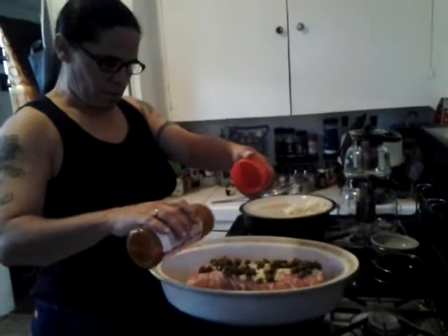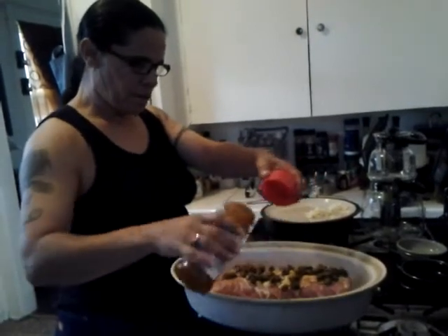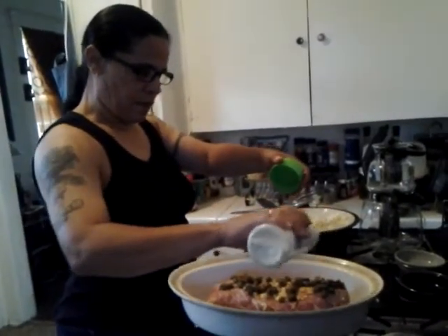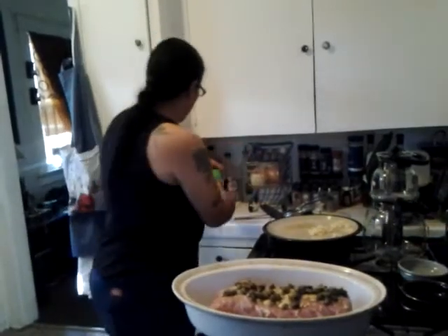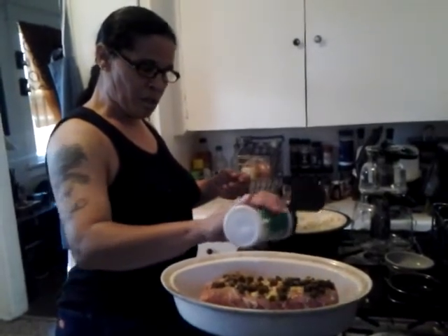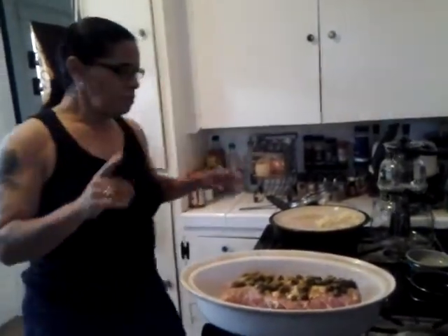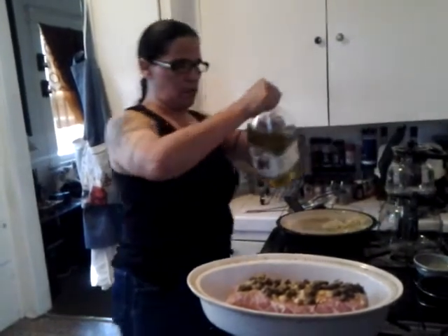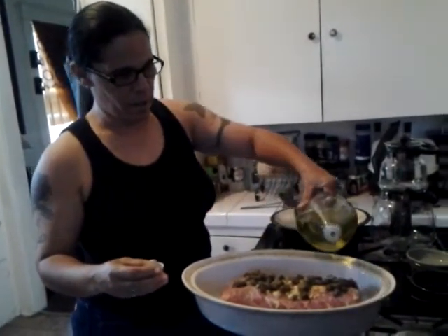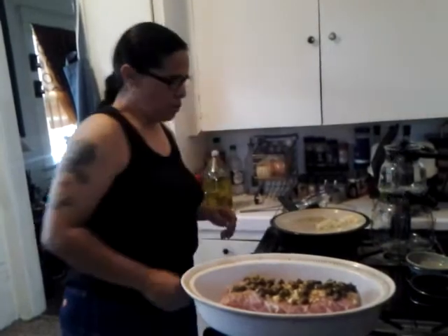Put it around, and then we're going to get some seasoning. Don't use too much because you're going to get the juices from it. Put a little bit of whatever seasoning you want. I do garlic salt like this, and then I get some Italian seasoning — of course you've got to have Italian seasoning. Then I get a tiny bit of olive oil and just pour a tiny bit on it so it has a really good taste.